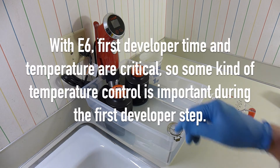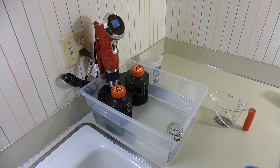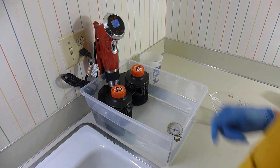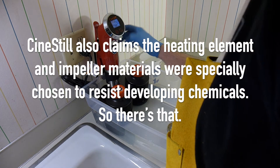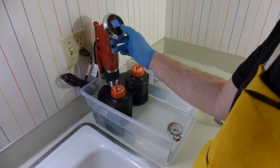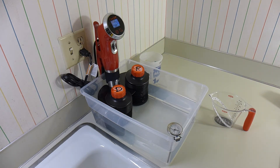I've got this fancy CineStill full temperature control — really it's a sous vide stick, but they've had the firmware redone so that it is more appropriate for film processing than sous vide. In all honesty, if I were doing this over from the start, I would probably just get the cheapest sous vide stick I could find.